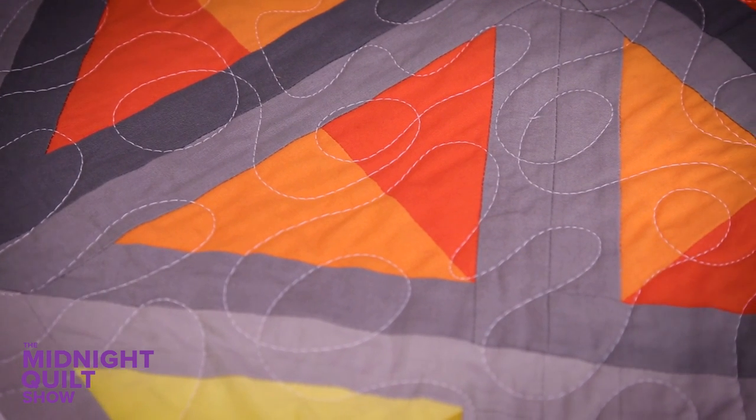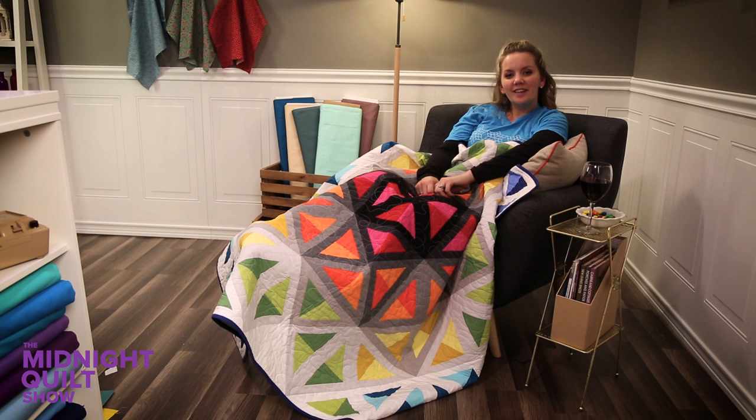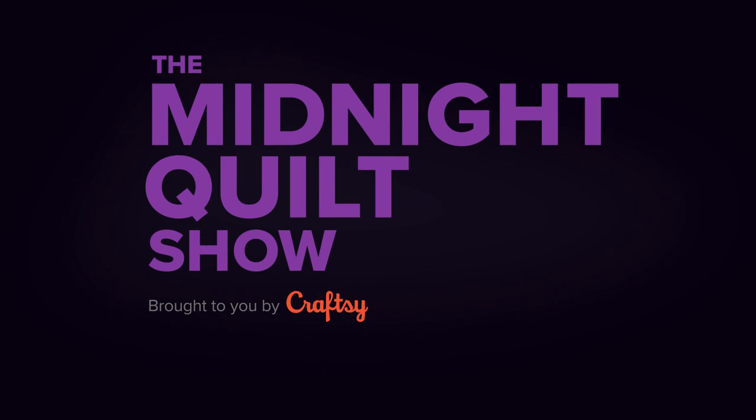Thank you so much for joining me and be sure to click on the subscribe button so you can see what I'm up to next week. Until then, happy quilting! Bye!